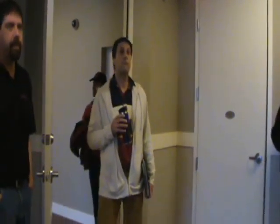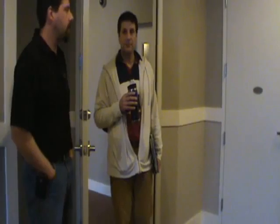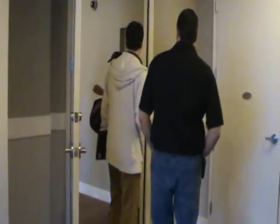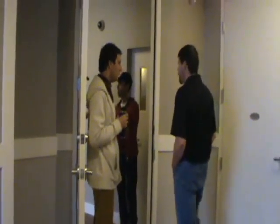I believe it's done. Camera number three is the camera by the overhead door. This video is covering camera three and camera four, and the fifth one is in the office where we're going now.